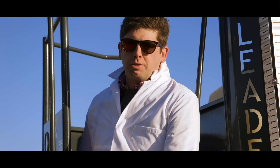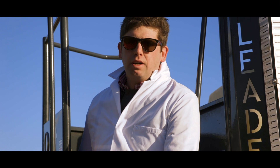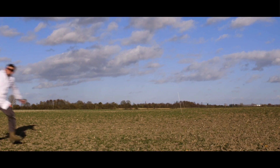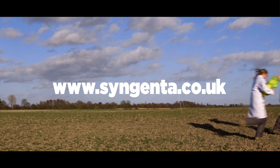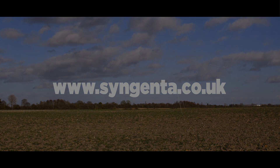Follow these steps and you'll do a much better job of hitting your weeds. For more information go to syngenta.co.uk.